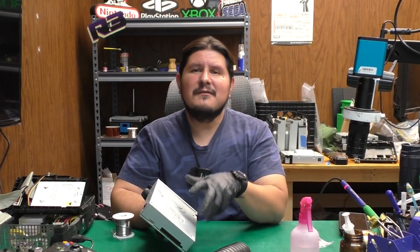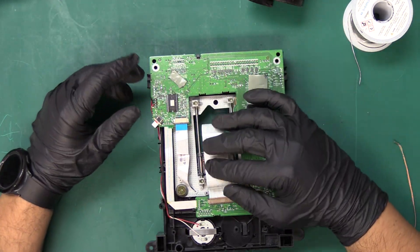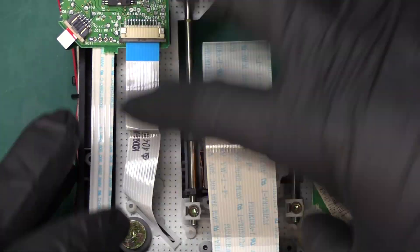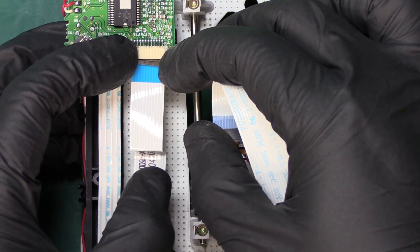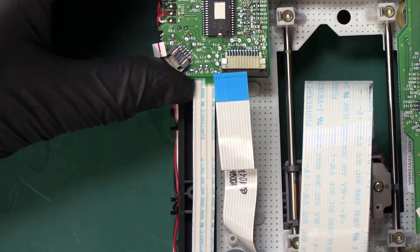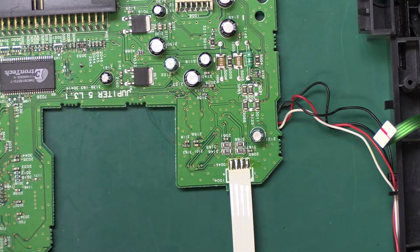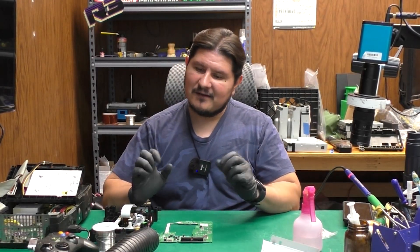Welcome back to the channel. This video is a continuation of our refurbishment of the Phillips Xbox drive. In this video we're going to be recapping the PCB of this drive. First thing we have to do is remove all of the connectors — the FFC cables, ribbons, connectors, whatever you want to call them. We have some connectors that are soldered on, but we're going to attempt to do this work without desoldering those wires. A little bit more difficult, but we can get it done.